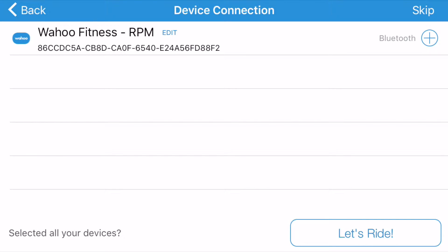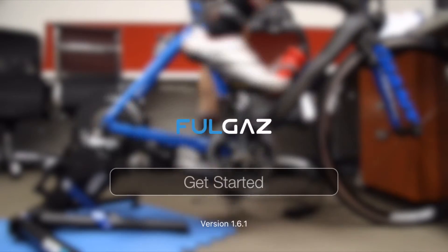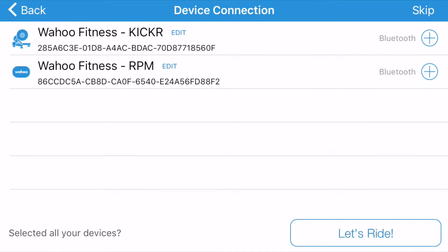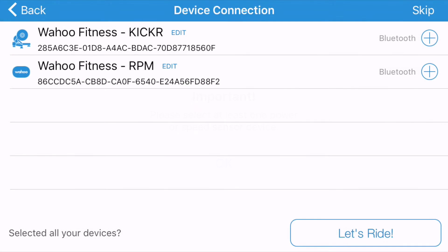The best way to try again is just to go back and press 'Get Started' again. There's the kicker. Now if we press 'Let's Ride' it should give us an error — which it does — saying you need to select a power device. So we'll select the kicker and the RPM sensor, and now we'll get power and cadence during our ride. Now we can press 'Let's Ride'.